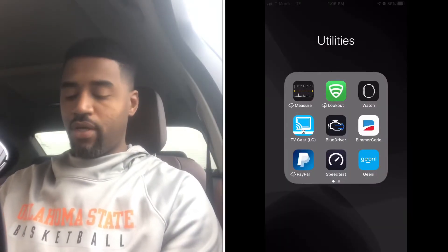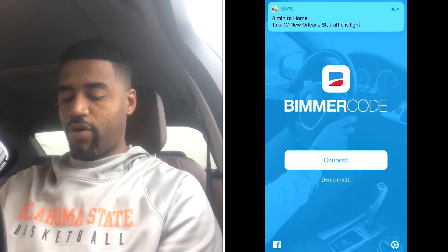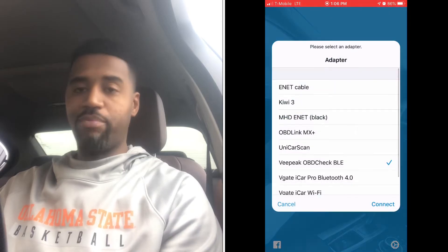Now we're going to show you the actual coding. We've got Beamer Code open. We're going to get into the program, get that loaded. We have to connect to our adapter as well as to the vehicle, and that's what we're doing here right now.